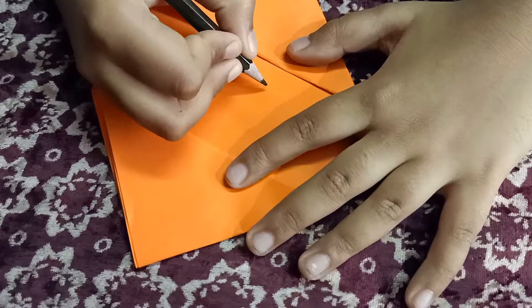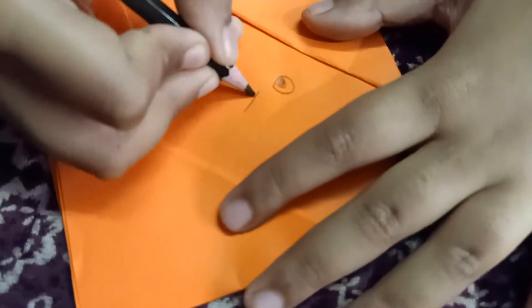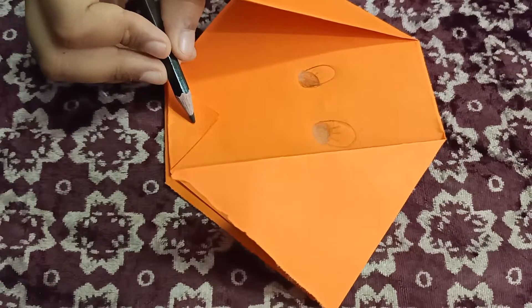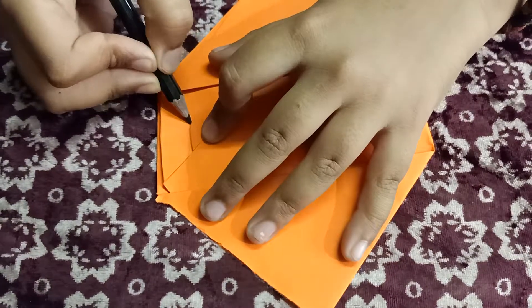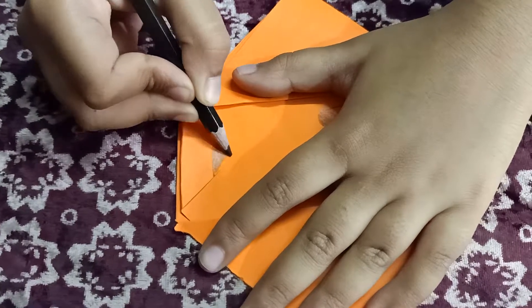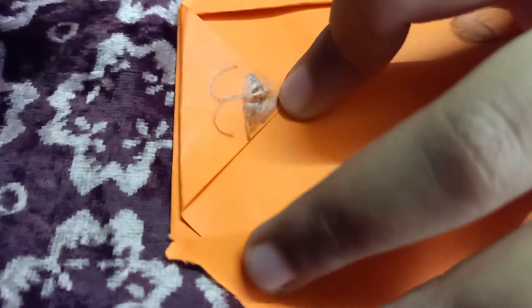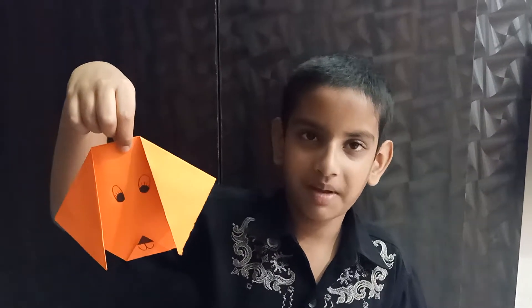Take color pencil and draw eyes. Draw eyes like this. Draw nose here. Now draw the mouth. Peeple puppy is ready.